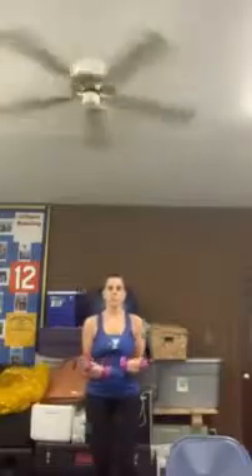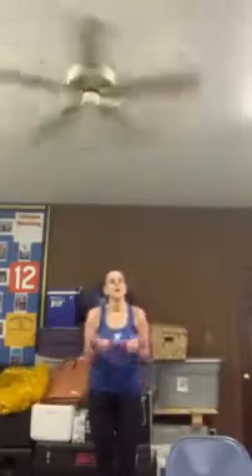All right, elbows tight. We're going to come up on your toes. Up, up, up, up, up, up, up. Three, two, one. Bring them out — switching. Right hand on top, left hand on top. You're coming up on your toes here. Three, two, one. Give that a quick roll.